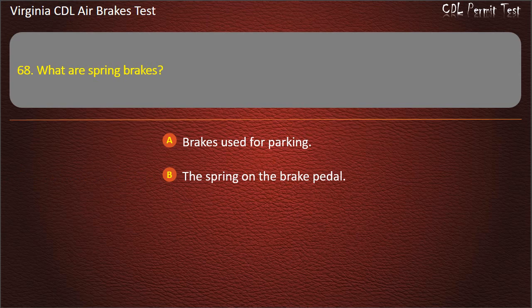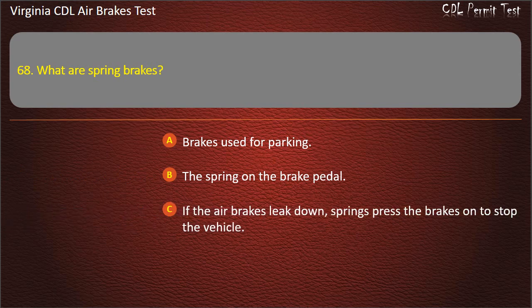Question 68. What are spring brakes? Brakes used for parking; The spring on the brake pedal; If the air brakes leak down, springs press the brakes on to stop the vehicle. Answer: If the air brakes leak down, springs press the brakes on to stop the vehicle.